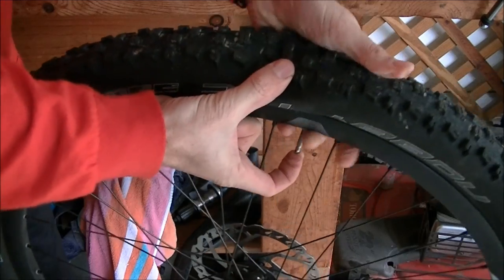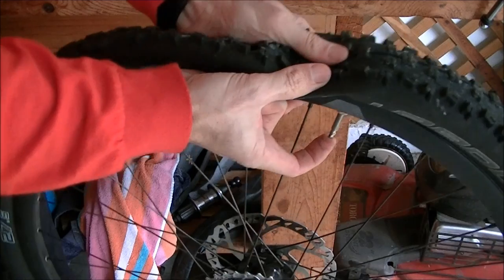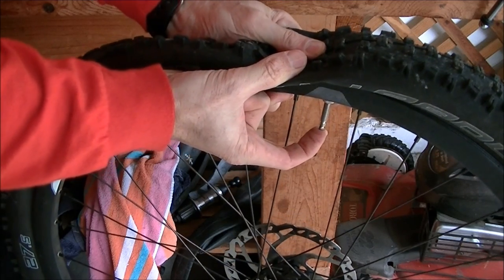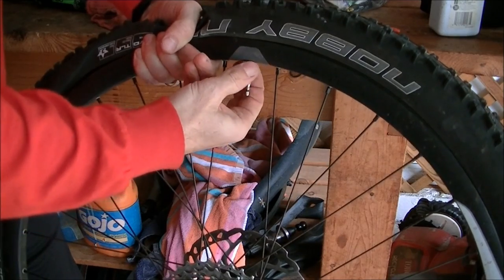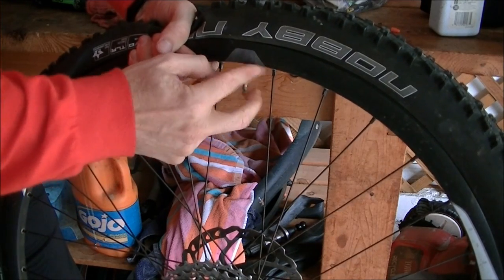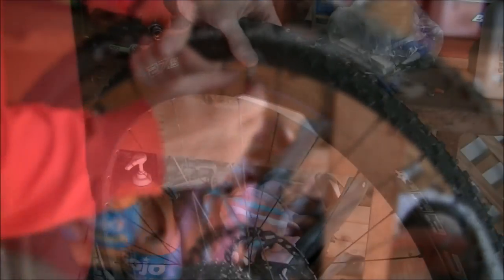You want it to be pretty low. There'll be just a little bit of air left in it, which is fine, but try to get as much out as you can. Next, you just want to remove the little nut that holds the valve stem in place. Take that off and just set it aside.